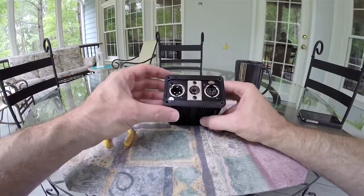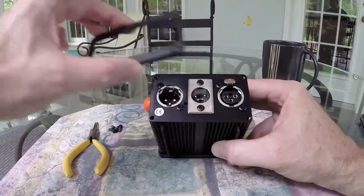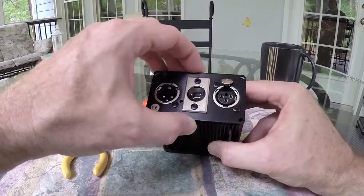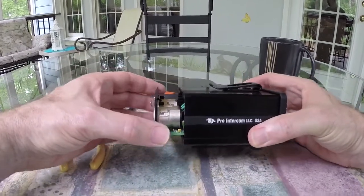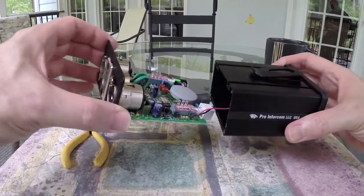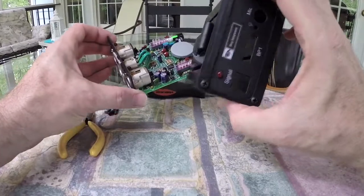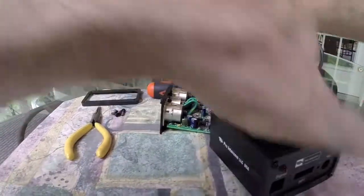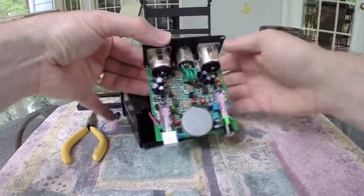Once the screws are removed, there is a rubber retaining gasket on the back panel that we can remove, and then this entire back section slides out — and with it, it pulls out the circuit board. You need to remove this carefully because there is a wire from the circuit board leading to the LED signal mounted on the front panel. Here we can see the two switches.